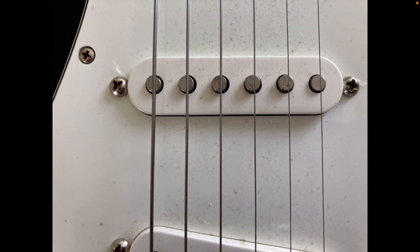If you came to jazz late, do you use the same strings you used to play? What if you've been playing jazz the whole time? Let everyone know in the comments.